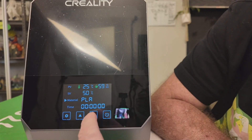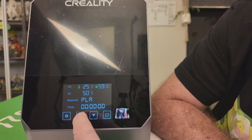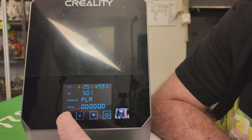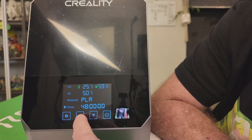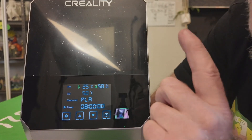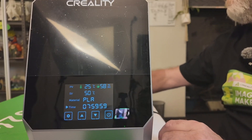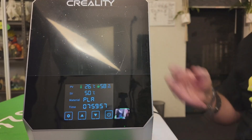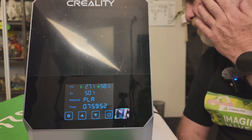All the materials are pre-programmed and you can see the temperature changes as you scroll. Once you've selected your material, you set the time — it can be anywhere up to 48 hours. Make sure it's on the time setting, then lock it in. You can hear the fans running — they're not very loud.